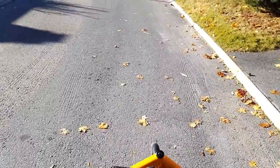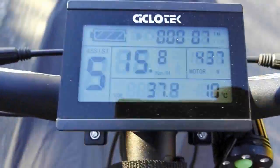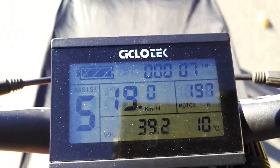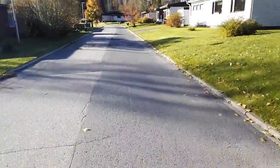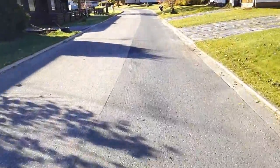I'm just spinning the cranks now and you can see we are going at around 20 kilometers per hour with a wattage of around 250 watts.